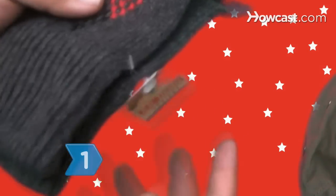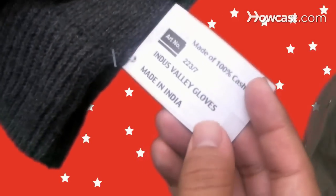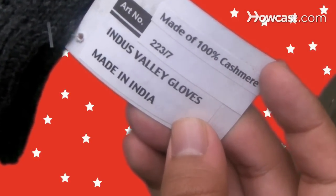Step 1. Get gloves made of 100 percent cashmere written on the label instead of a blend for the highest quality.